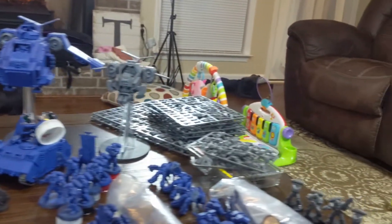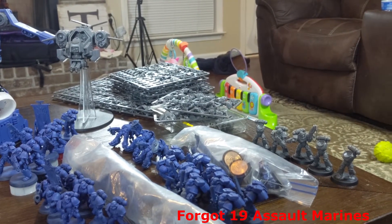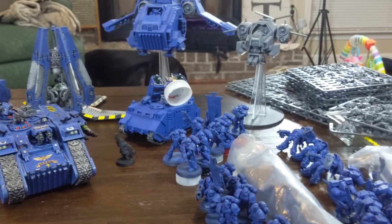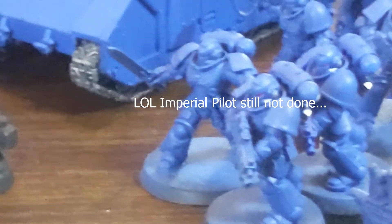And then in my pile of shame, there's going to be a Storm Raven and a Storm Talon. I've got 15 more Intercessors, 20 more Tactical Marines, and a Whirlwind.